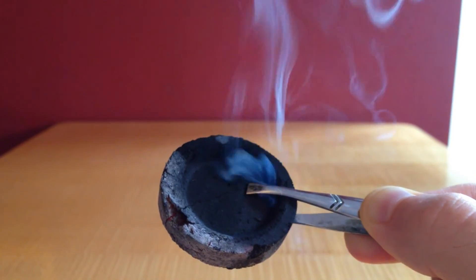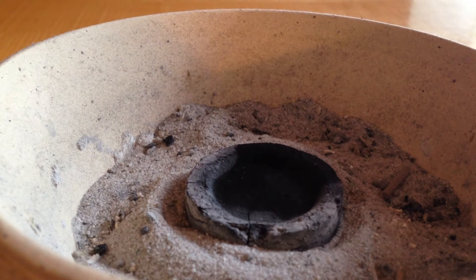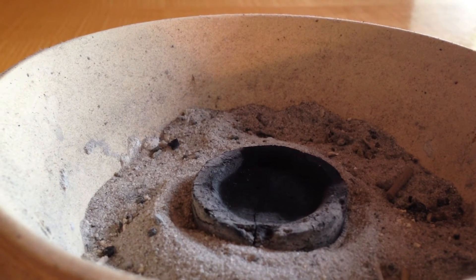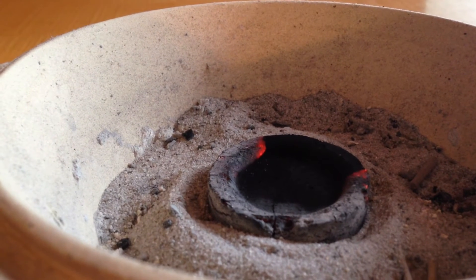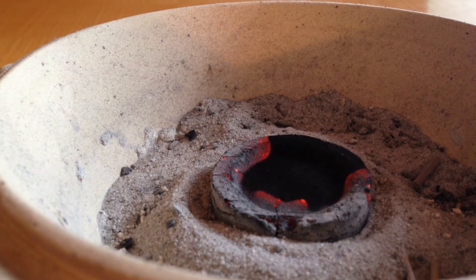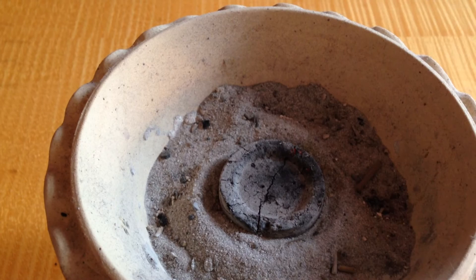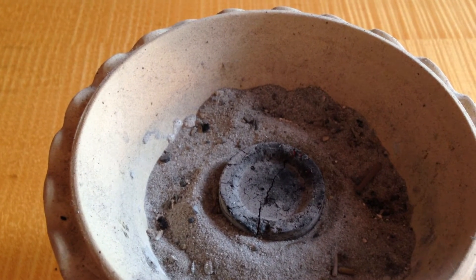Because as you can see, a lot of smoke comes off. You can speed things up a little bit by blowing on the charcoal disc. When the charcoal tablet has turned grey completely, it's ready to go.